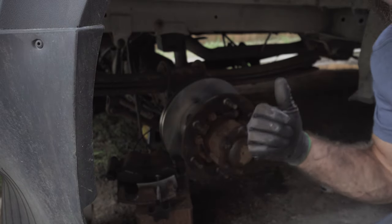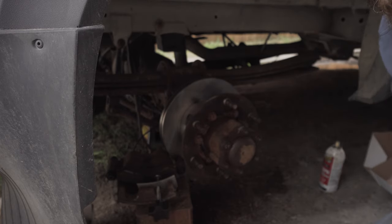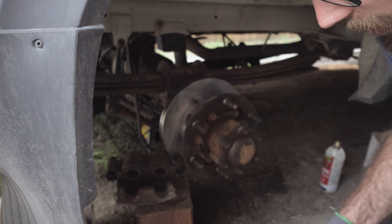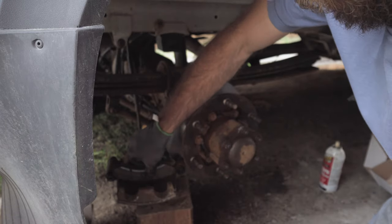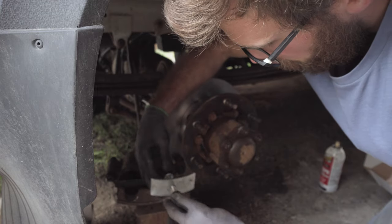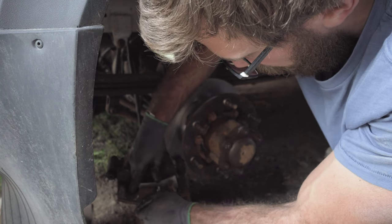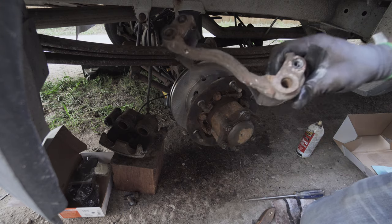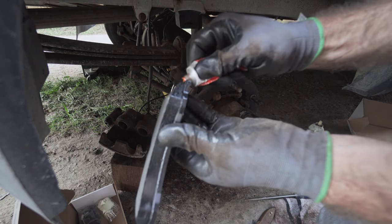One thing I forgot to mention: you want to pop open your brake fluid reservoir in the engine bay, because when you push these pistons back in it's going to shoot brake fluid back up into the reservoir. Grab one of these piston retraction tools — they're about 10 bucks at Canadian Tire or any parts store. Grab one of your old brake pads, press it up against the pistons on the inside of the caliper, tighten it up, and just start pressing them in until the pistons are fully retracted.